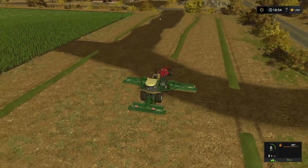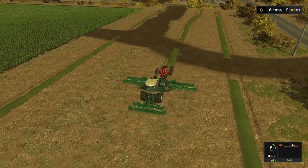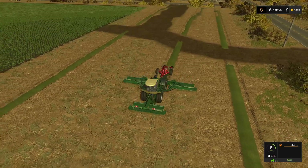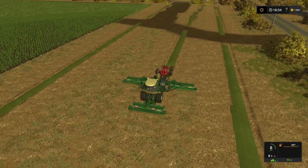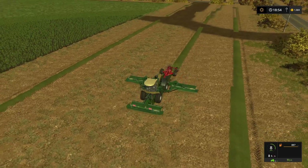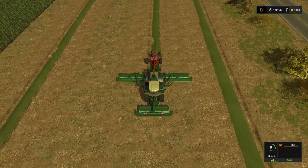You can see just how much grass we're cutting in a single pass - a nice wide working width, and on top of that we're getting it all completely windrowed and tedded at the same time. This is just an incredibly efficient way of getting hay.